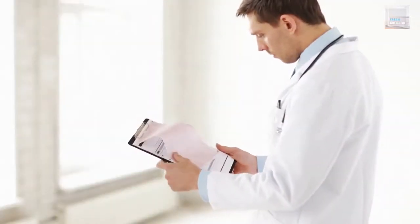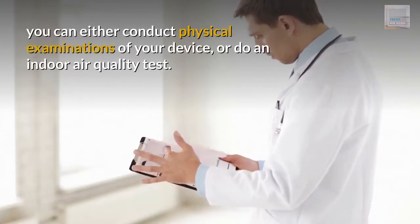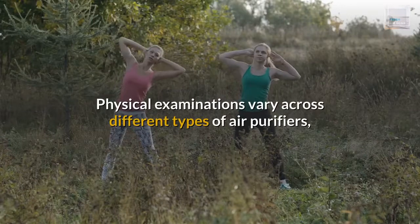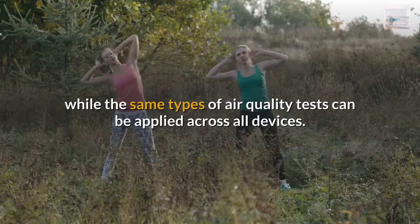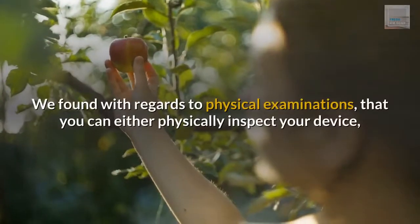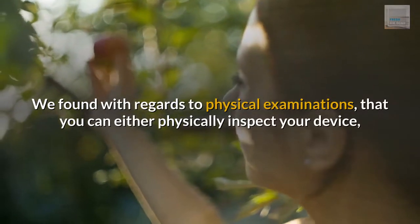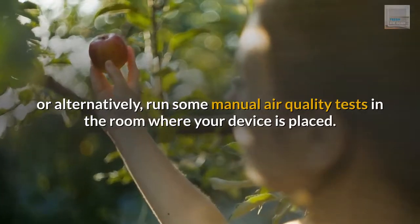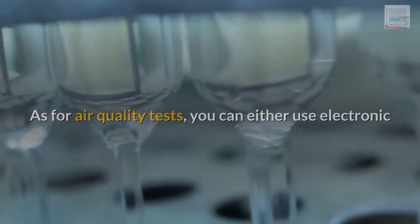To determine if an air purifier is working, you can either conduct physical examinations of your device or do an indoor air quality test. Physical examinations vary across different types of air purifiers, while the same types of air quality tests can be applied across all devices. With regards to physical examinations, you can either physically inspect your device or run some manual air quality tests in the room where your device is placed. As for air quality tests, you can either use electronic and digital tests, or chemical air quality test kits.